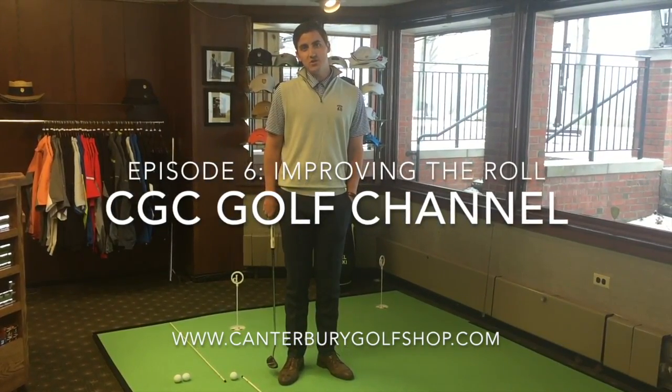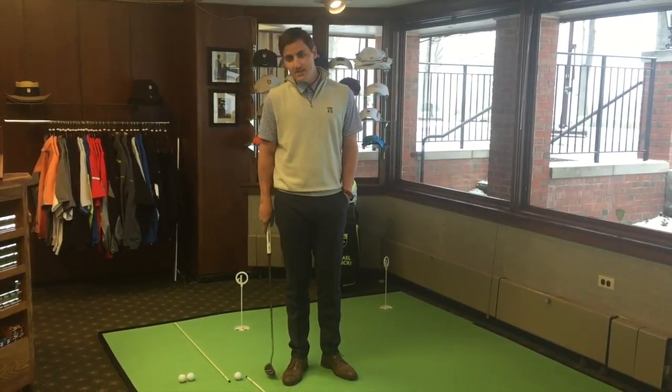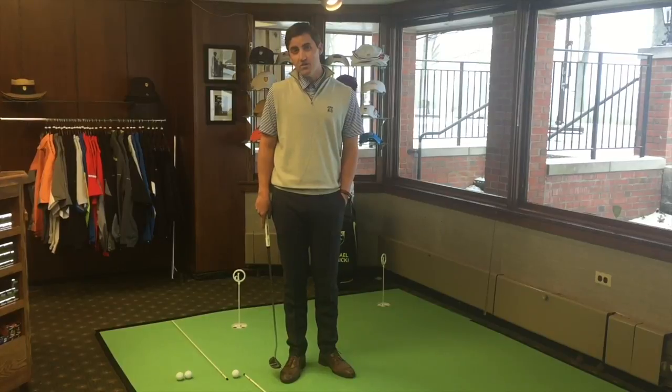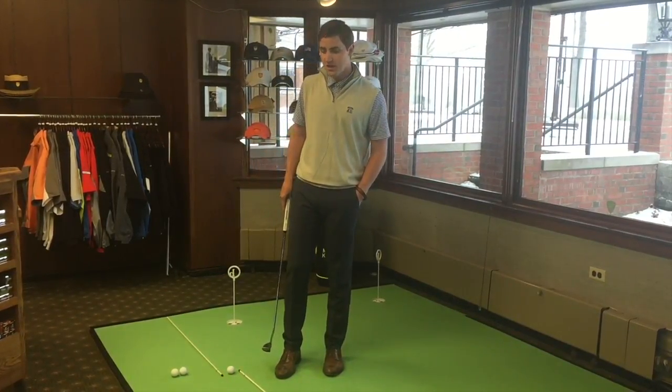Good afternoon Canterbury members. Joey Glander here, the assistant golf professional here at Canterbury Golf Club. I'm here to talk with you about a quick, easy putting drill that's going to help you improve your putting come springtime, so you're ready to go once the snow outside melts and we are back on the golf course playing.